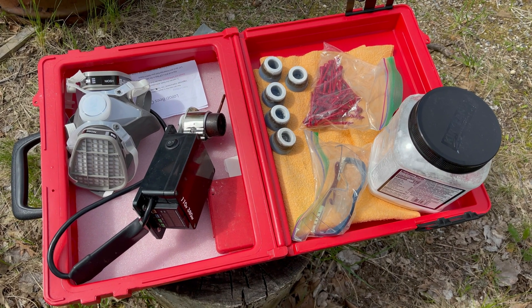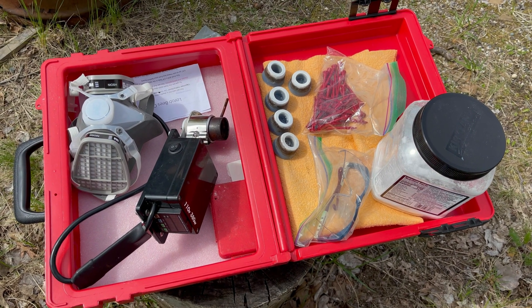Oxalic acid vaporization as a standalone treatment for varroa mites — is it effective?